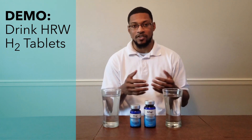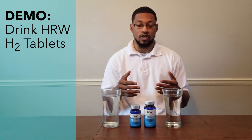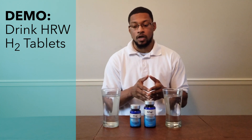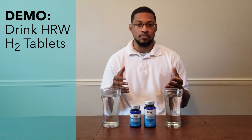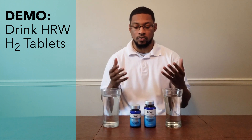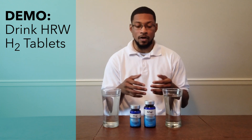The raspberry version adds some flavor and makes it more palatable. What we're going to do is a demonstration — we're going to open these bottles, place the tablets in 12 ounces of water, allow them to produce hydrogen gas, just like you would at home if you want to use these tablets.